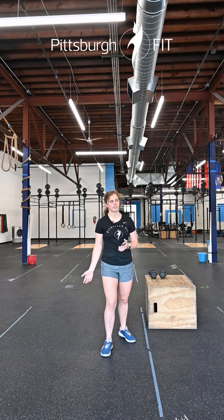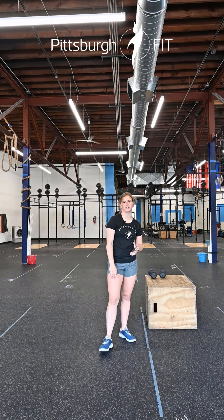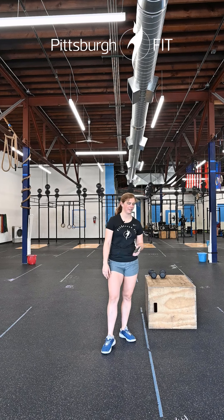A couple of technical difficulties, but I do have the workout here. Haven't quite memorized all the workouts for the coming week, though.